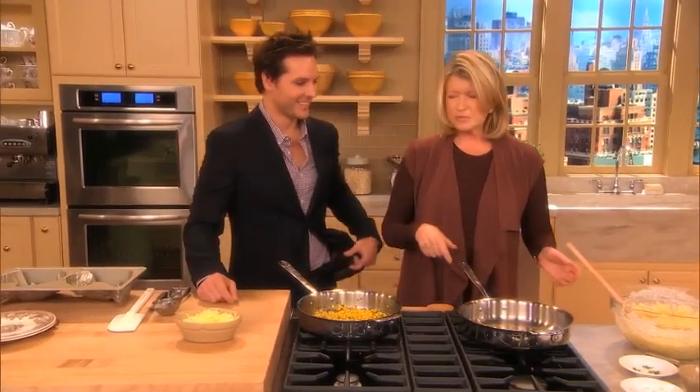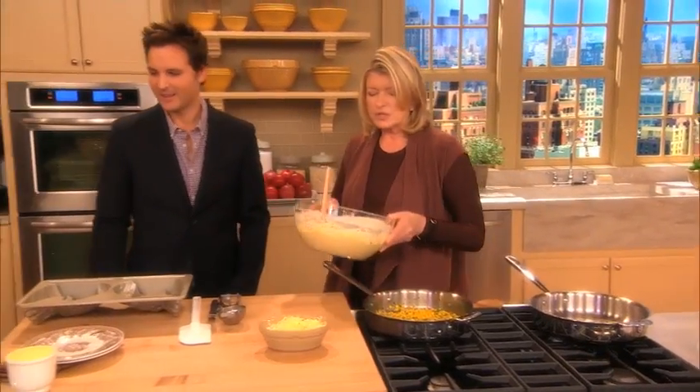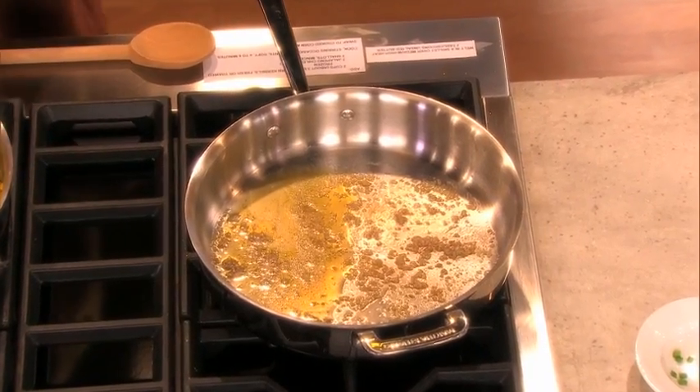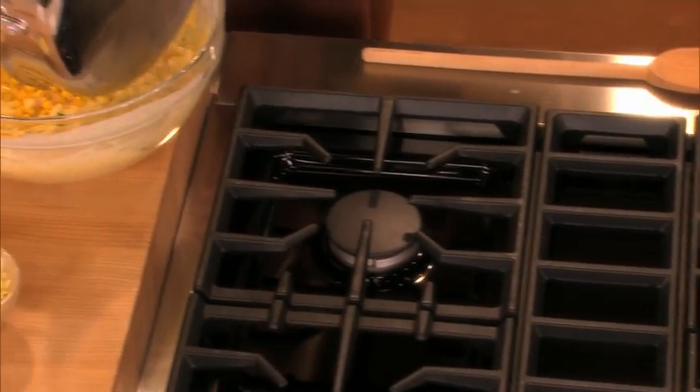We made a mistake, but that's okay. We forgot — we were supposed to sauté. That's why that butter was burning. I'm talking to Peter Fesnelli and I'm not paying attention to my recipe. You're supposed to sauté this. Saute which part? The corn and the onions and the jalapeños. See, I like it raw.